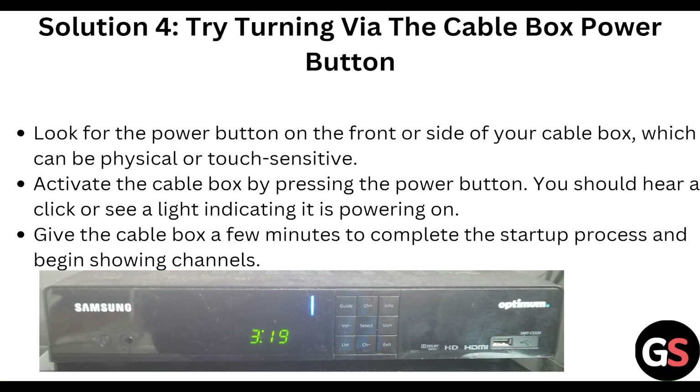Next, try turning on the cable box using the power button. Look for the power button on the front or side of your cable box, which can be physical or touch-sensitive. Press the power button — you should hear a click or see a light indicating it is powering on. Give the cable box a few minutes to complete the startup process and begin showing channels.